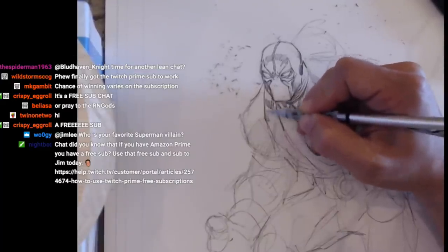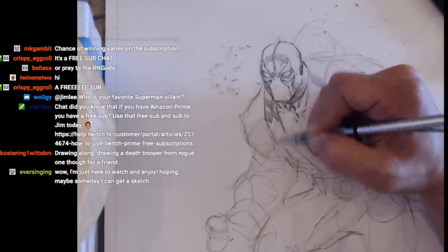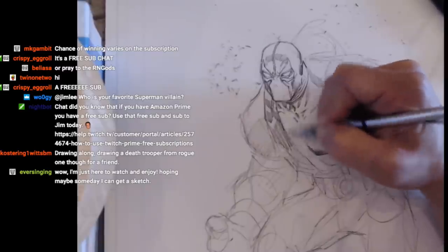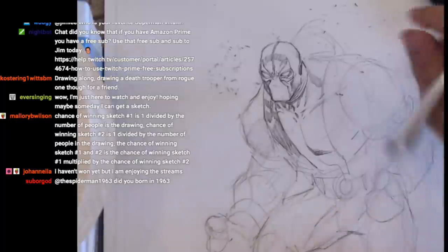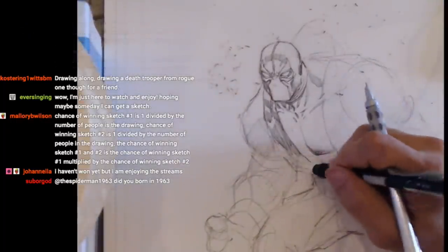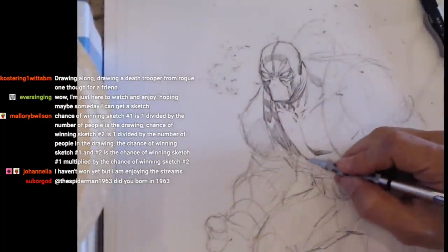I'll clean this up and get it done. At this point I think it's just all anatomy and costume, right? Kind of khaki pants and boots. Am I missing anyone or anything? Any of you fans out there that know anything about Bane?